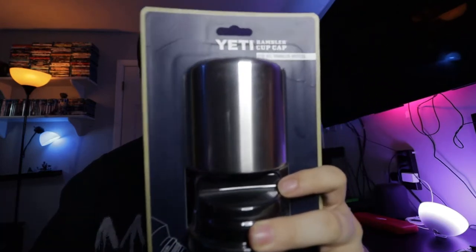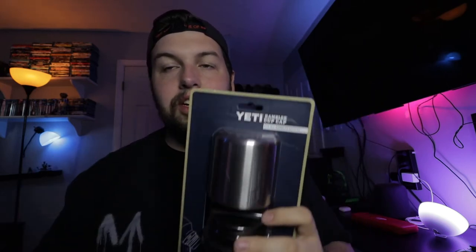What's up guys? Mike from Mike and Curtis here back with another unboxing. Today we have the final cap for the Rambler bottles, so now I have all the accessories. We're going to do a little bit of an unboxing, so let's get started.